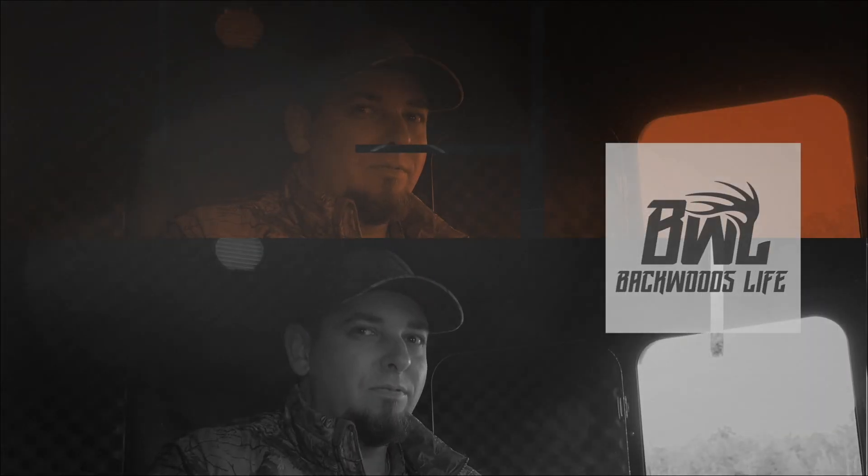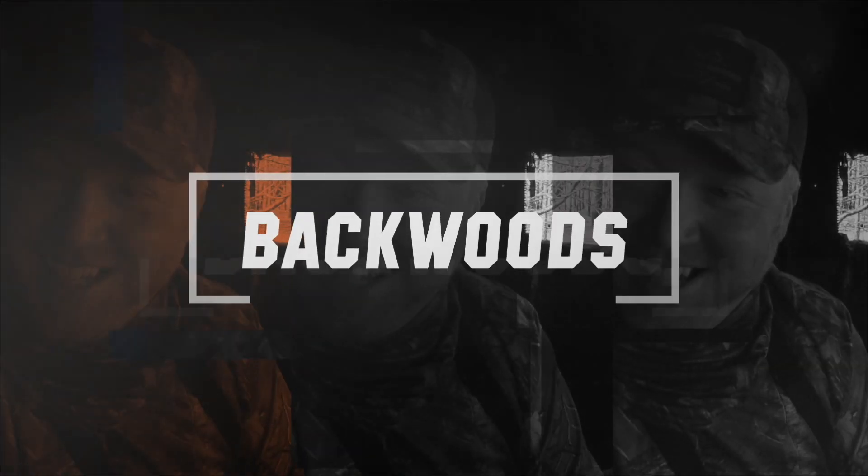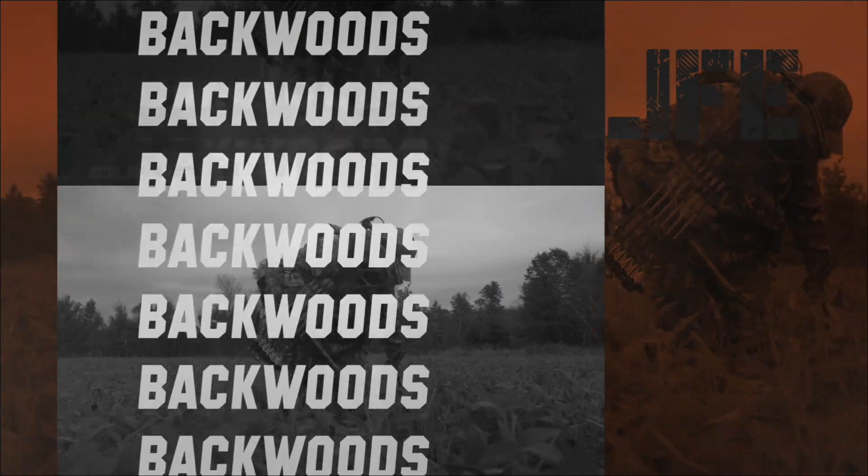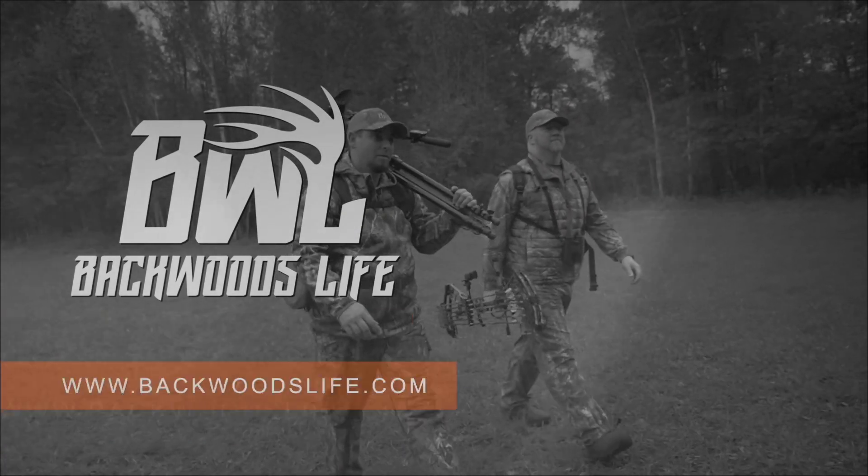I hunt because I enjoy it, not because I need to break out a sweat or something. My playground is out in the woods, living the backwoods life.